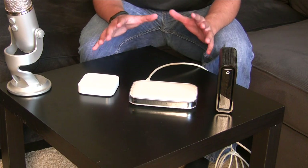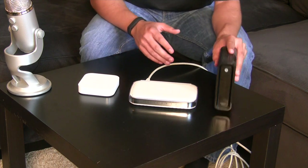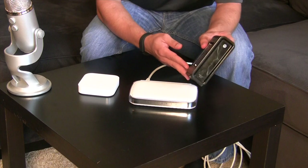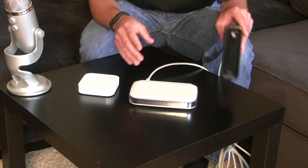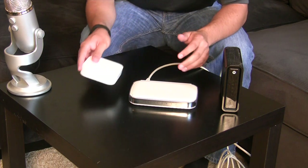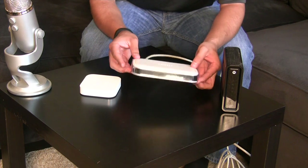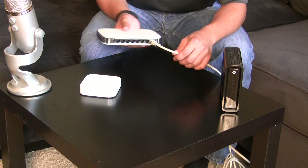So what I've got here is a basic home network system that you guys might have. First of all, I have my modem over here. This is a Motorola modem and it's just a simple cable modem. And then I have my Apple Airport Express router, and then I also have this large switch — it's a gigabit switch with a bunch of different ports in the back.